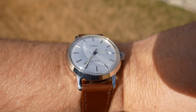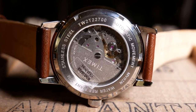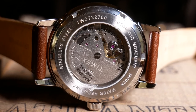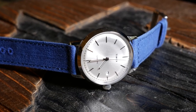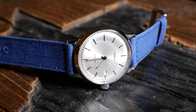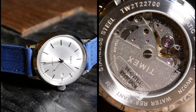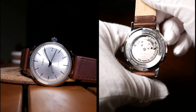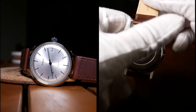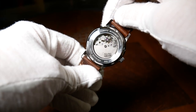As for the movement, it's a Japanese Miyota 8215, so you have a standard beat rate and close to 40-hour power reserve. It has hand winding but no hacking, so the standard pros and cons you'd expect. It's an older but well-known workhorse model, so it should be very reliable and decently accurate, with the biggest downside being a noisy rotor. As for accuracy on this one, it was pretty good, gaining about 6 seconds a day.